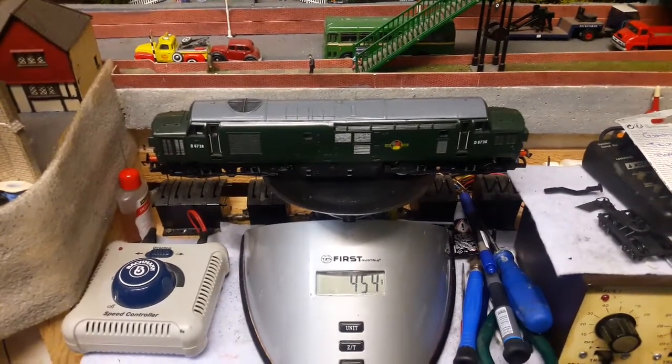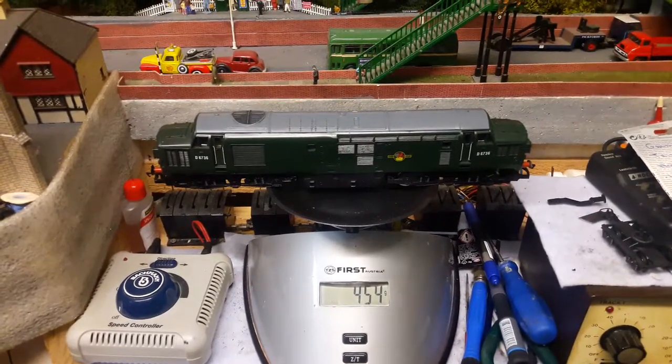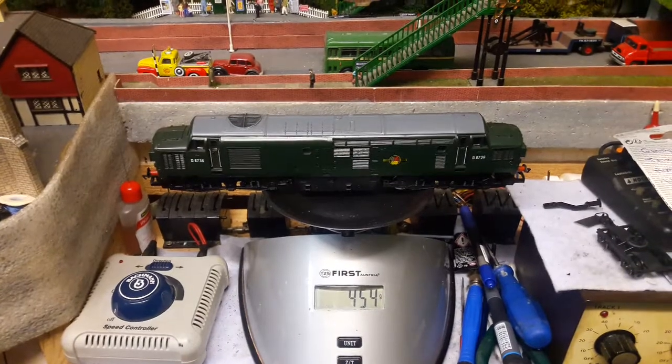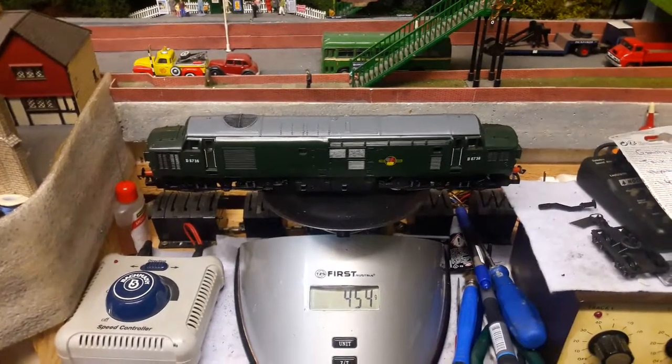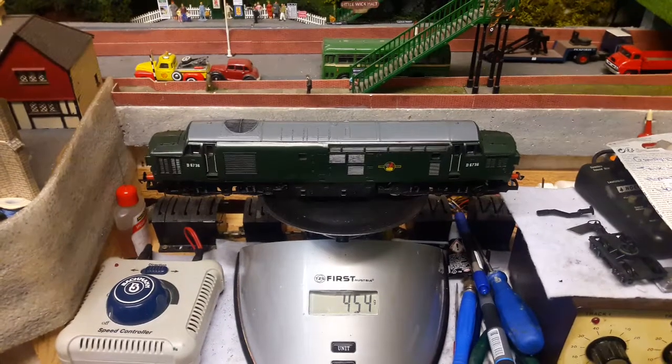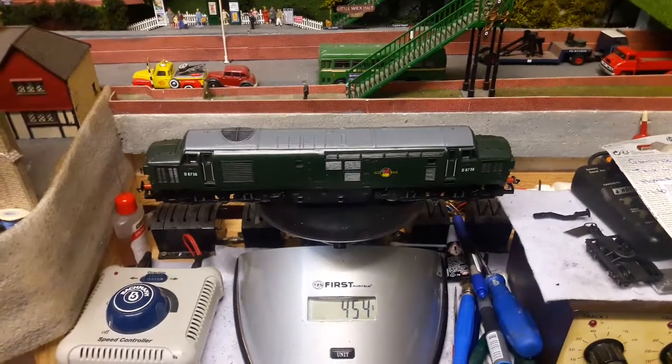This will be trying to pull 16 coaches and a parcel van, so that's its challenge for today. I hope it'll do it — I really haven't tried it. I put all the spare coaches I have, and I know from a previous run it pulled a lot of wagons, so I'm hopeful it can do it.